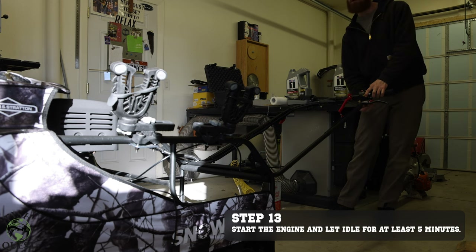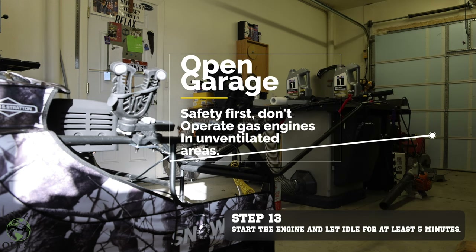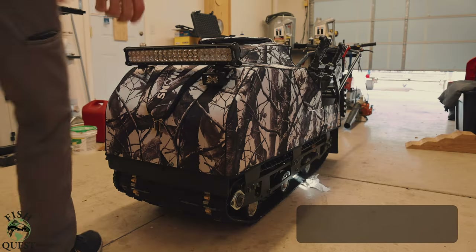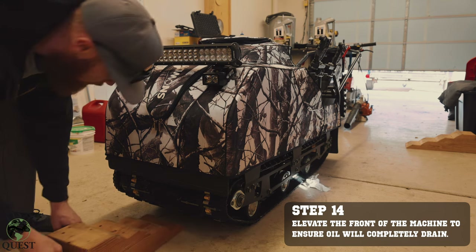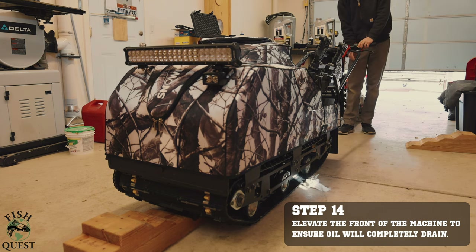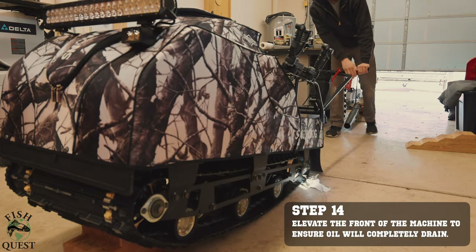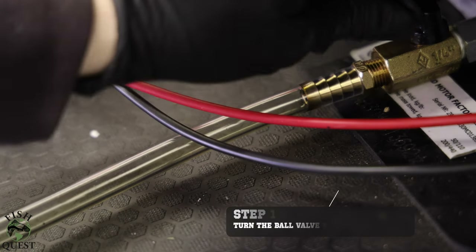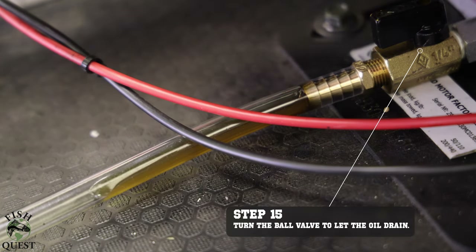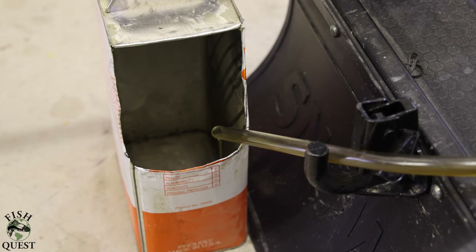It is easier to drain warm motor oil rather than cold. Let the motor run for at least five minutes to help the old oil flow easy, and remember, always have good ventilation if you are running a combustion engine in an enclosed area. We will now elevate the nose of the machine to help ensure that all of the old oil drains out. With the drain hose installed, we can now turn the ball valve to drain the old oil. This machine is new from the dealer and the old oil still has plenty of life; however, it is a good practice to not trust the dealer to do your maintenance for you. A lot of people will buy a piece of equipment from a store or dealership and not even check the oil — don't be that person.